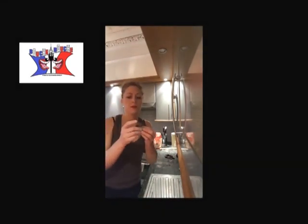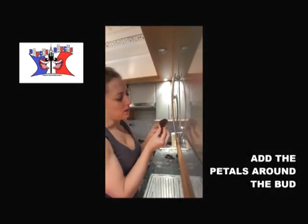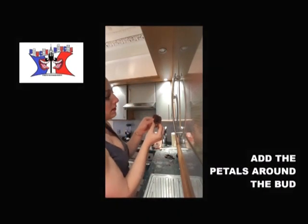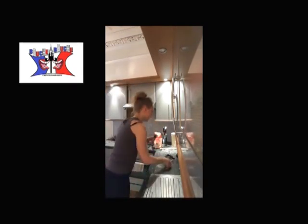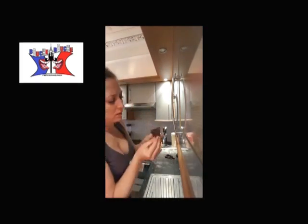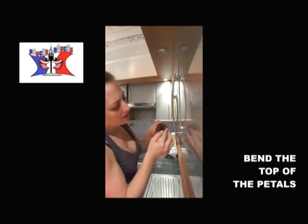Okay, once you are done with that, you just put the first petal and you stick the second one onto the first one — or under, it's up to you. Third. You work out your petals a little bit.